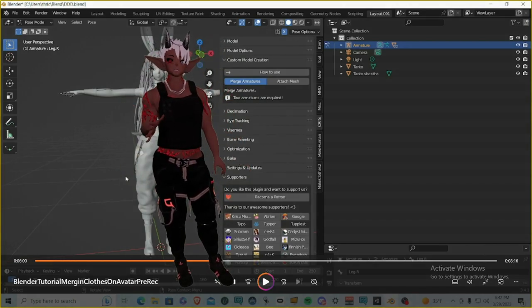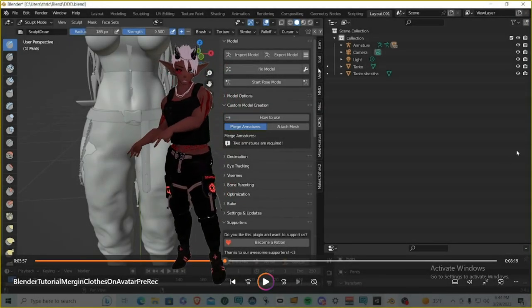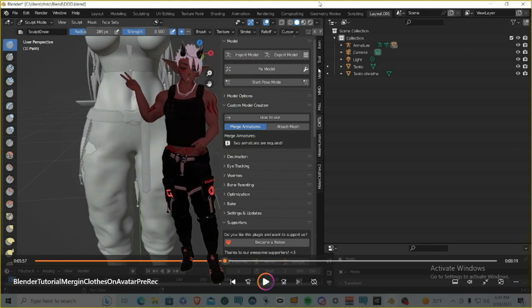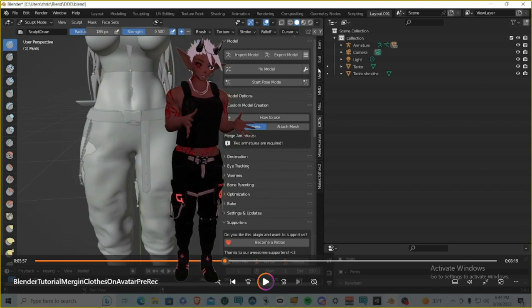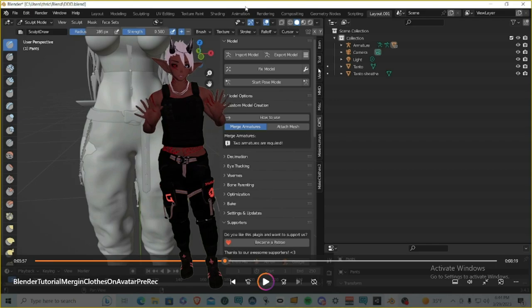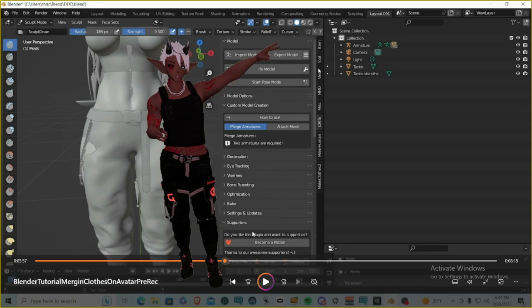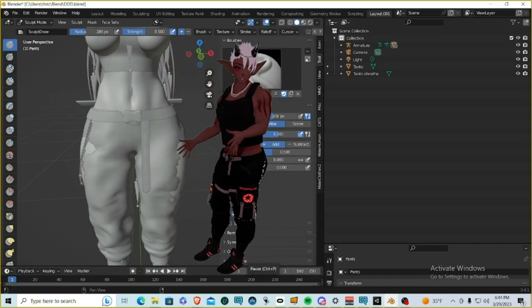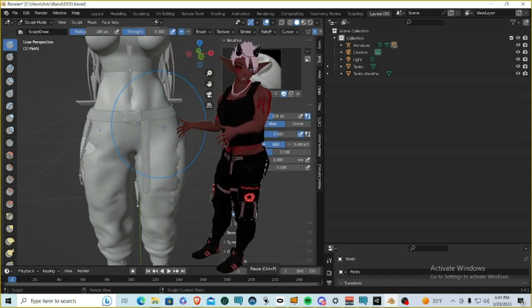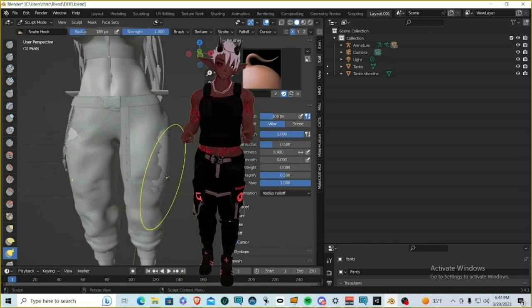Now we want to do some sculpting. In Object Mode, select the pants in the Outliner and go to Sculpt Mode in the interaction mode dropdown. I like to use the Snake Hook tool. Just like in Pose Mode, go to the butterfly symmetry icon or the Tool Options and set symmetry in Sculpt Mode — this gives you two symmetrical dots on each side of the pants so your sculpting is mirrored.